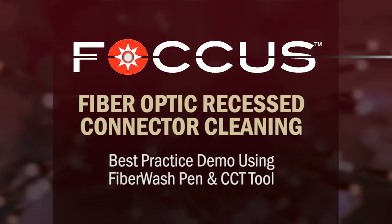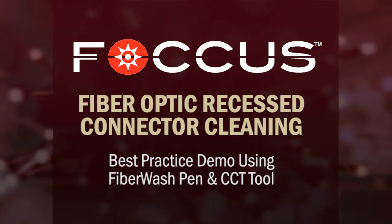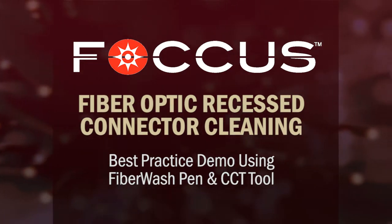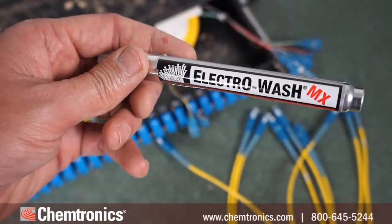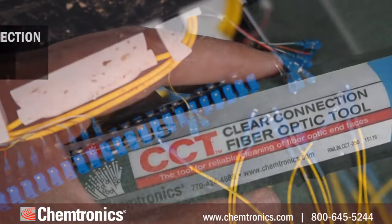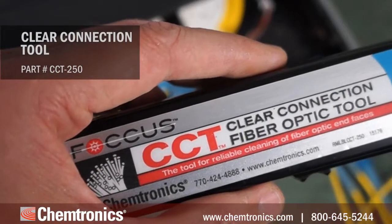Let's go through the process of cleaning recessed or back plane connectors, in this case on a 2.5 mm connector on a bulkhead. I'm using a fiber wash pen as the cleaning solvent and a clear connection tool or CCT cleaning tool.